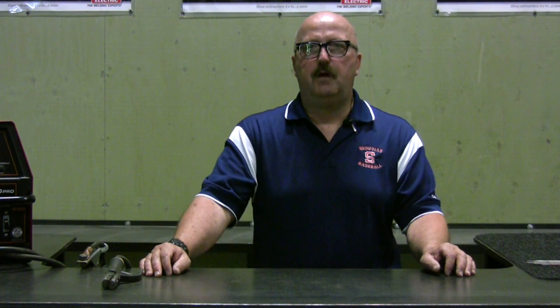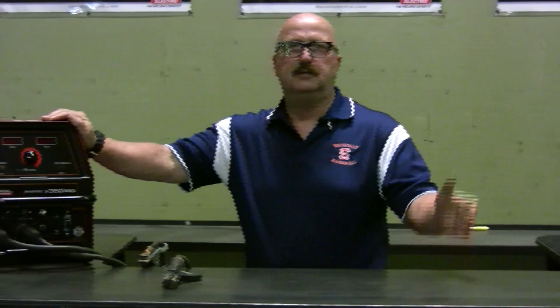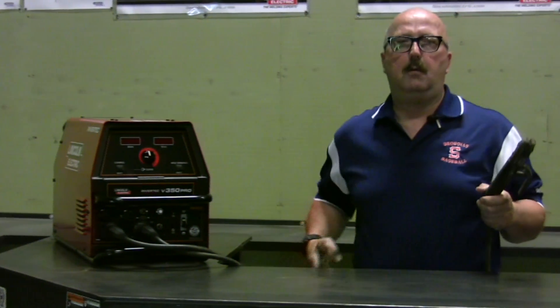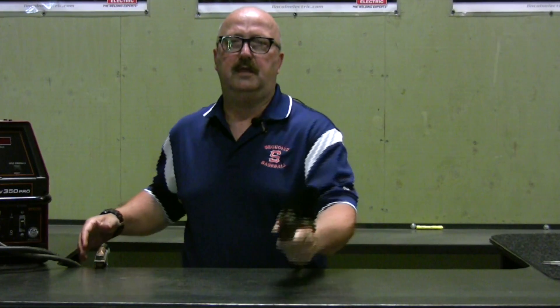Now we're here in the welding lab, and I'd like to expand on the classroom lesson with a little demonstration. First, the low-cost startup advantage of SMAW — what do we mean by that? We mean that we can buy a power source that will do the SMAW process for as low as $400. The only other expenses would be the proper welding clamps and enough welding lead to do a given job.